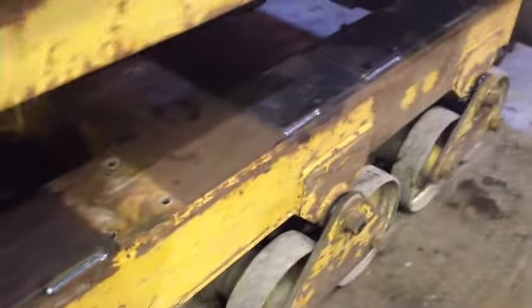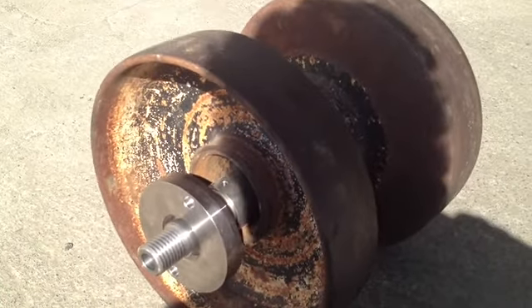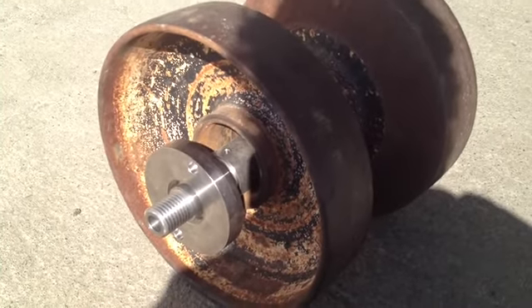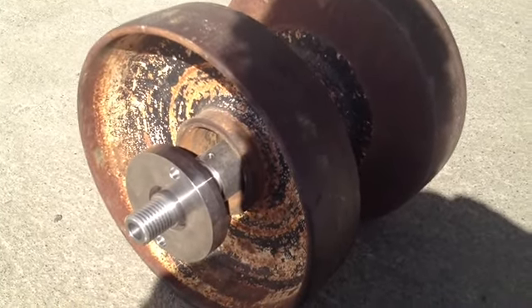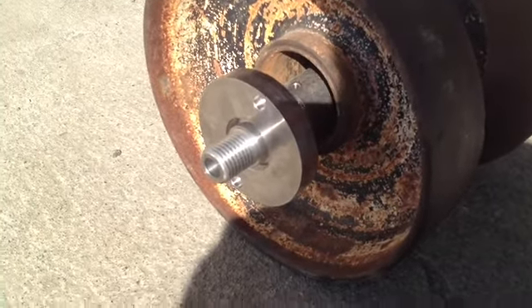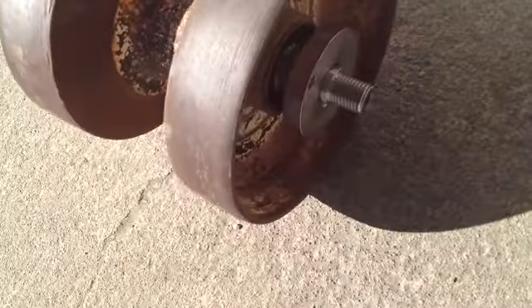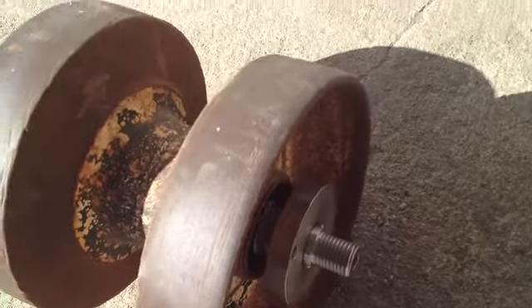It will look better when it's painted as well. Here is a typical used roller where we have punched out the shaft with a press — it comes out quite easily — and we've stuck a new shaft in here with some caps. This is using the technology that we have for our new rollers, which I'll show you in a second.